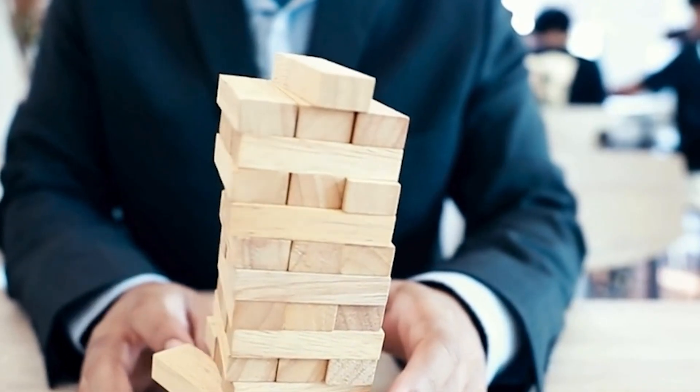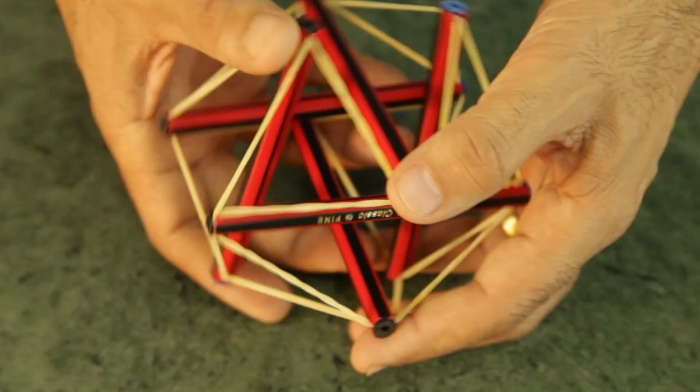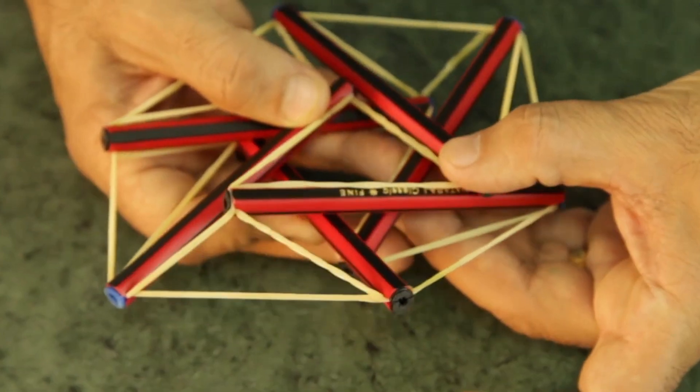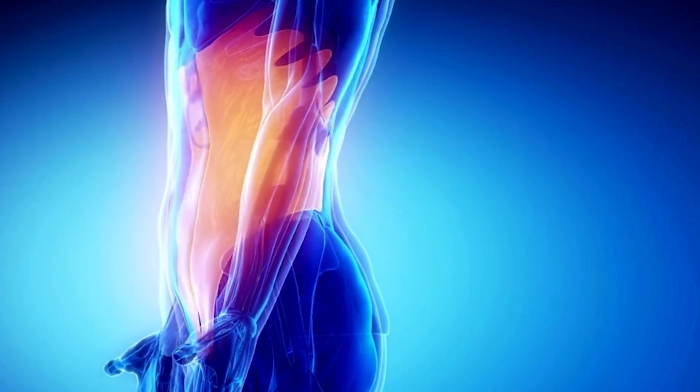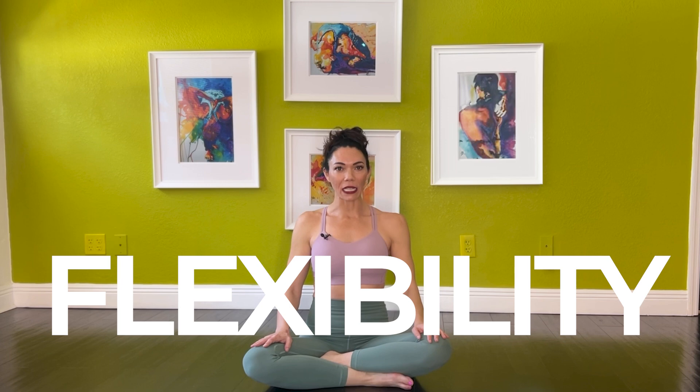Let's do a quick thought experiment. Imagine a stack of wooden blocks — if you push one, the whole thing collapses. Now imagine a web of rubber bands and sticks forming a structure. If you push one side, the entire system redistributes tension without breaking. Your body is more like the second example. Your bones aren't rigidly stacked. Instead, they float within a dynamic web of muscles, fascia, and connective tissues, allowing movement, flexibility, and resilience without unnecessary strain.